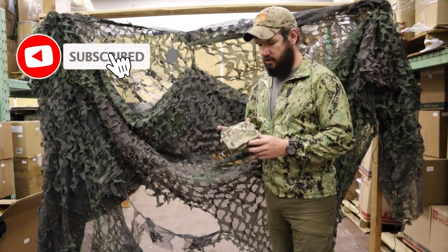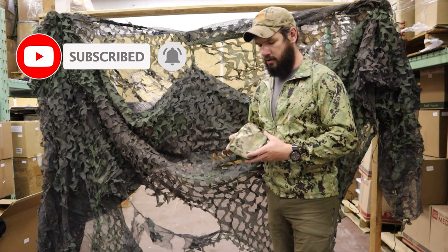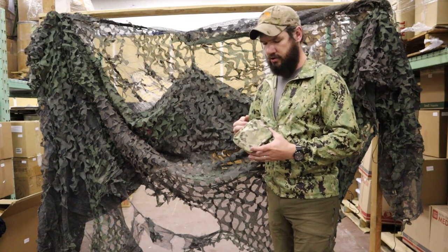Hey guys, Lucas here from Venture Surplus. I just want to show off another pouch we've got. It's a pretty cool one with a lot of purposes and uses behind it, and we're just going to go over some of the details of what you can do with it.